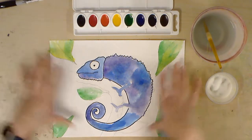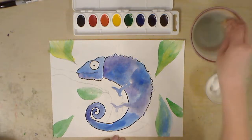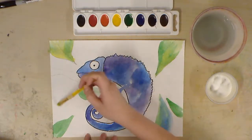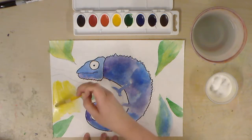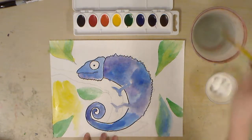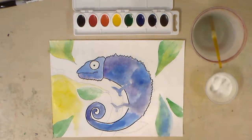Once I get done with the leaves, I would go in and probably do the branch, then slowly come from around and go into the background. For the background color, we're going to use contrast — contrast is where you choose a color that is opposite from the one you chose for the main objects. Blue and purple are cool, darker colors, so if I wanted contrast I could choose yellow. Yellow I really like to use because it creates a bright, sunny look for where the chameleon is. So I'm going to take that yellow and fill that space, adding lots of water and blending it so it can be soft and light.